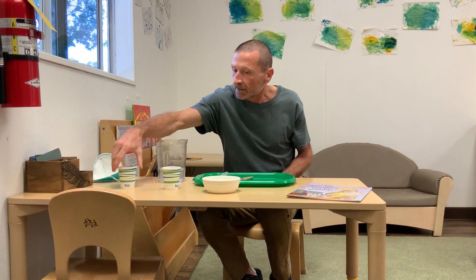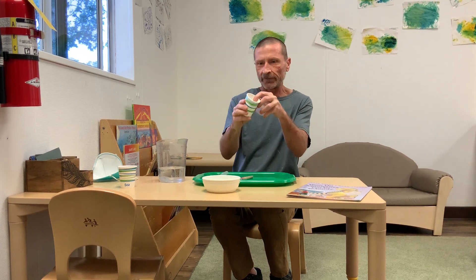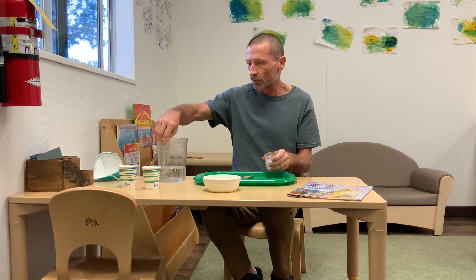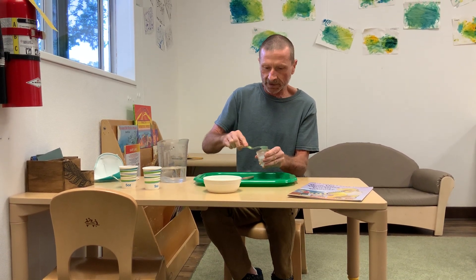Once you have a frozen dinosaur, take it out of the cup — it should slide right out, but if you have to, you can peel the cup back in pieces and it'll come out. This is where you uncover the dinosaur, so you take your tools. I'll start with a toothbrush, but you can start with whichever one you want, and I'm going to start to uncover it.